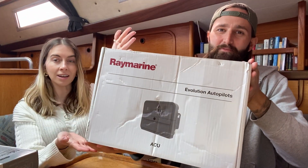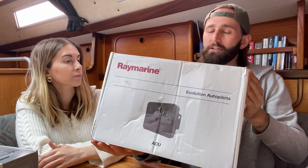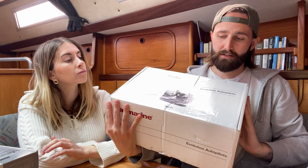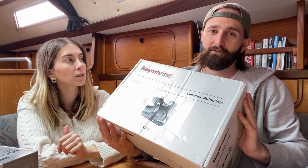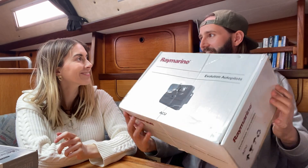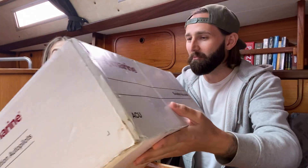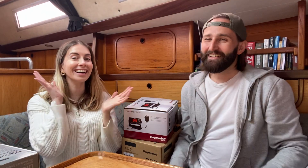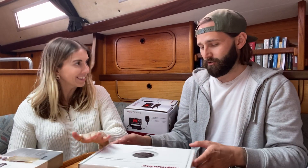We've got this — it's like an ACU evolution autopilot. So it's basically the computer, like the motherboard, that does all of the work that the autopilot needs to know. That was expensive — I bought that bit from eBay because that bit wasn't with us when we got the boat. But we need this bit as well.